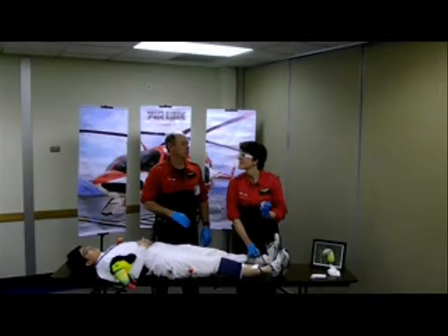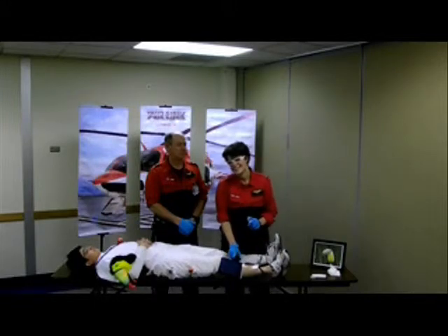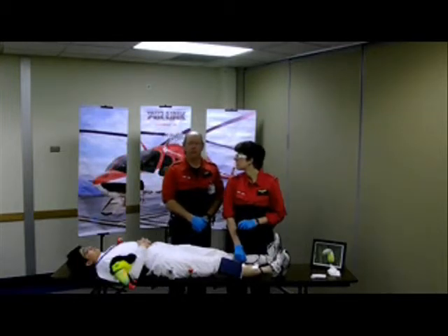Hey Howard, did you know that the use of tourniquets dates as far back as the Roman era? No, I didn't. So after this is done, we're going to make sure we document the exact time and where we place this tourniquet. And we also want to keep an eye on the pressure cuff throughout our transport. You might need to add a little bit more air. Thank you for watching this series of the You Can, Toucan production.